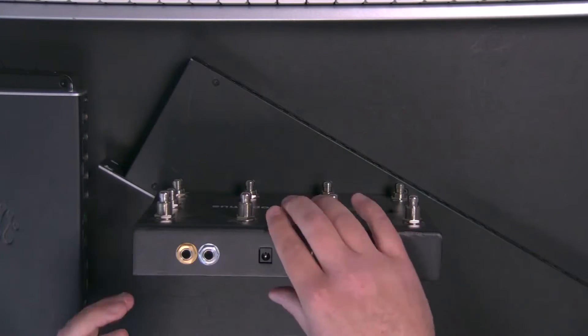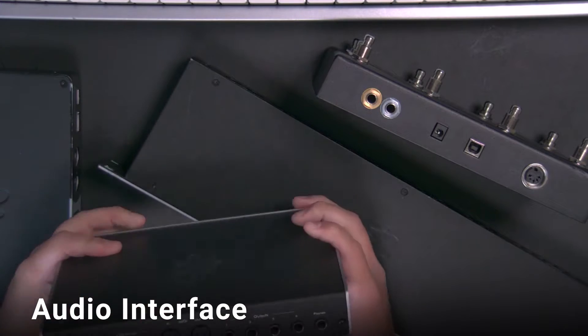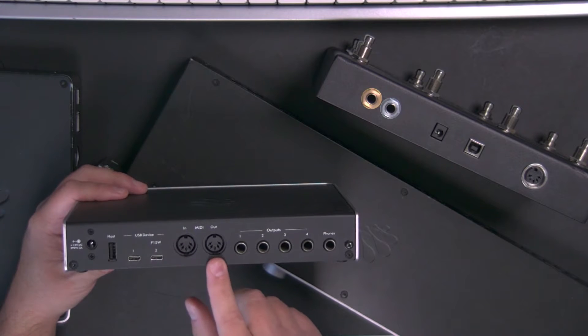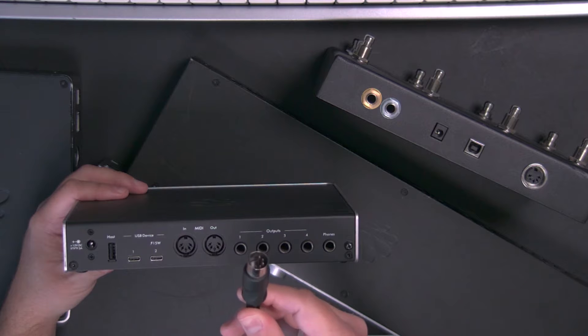It's very possible that you're using an audio interface, and it's very possible that on your audio interface you already have 5-pin DIN MIDI ports. A lot of audio interfaces — even entry-level ones sub $200 — are made to be used in the studio, and it's very likely that they have 5-pin DIN MIDI ports.